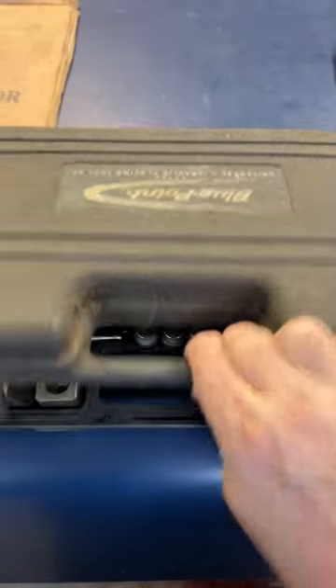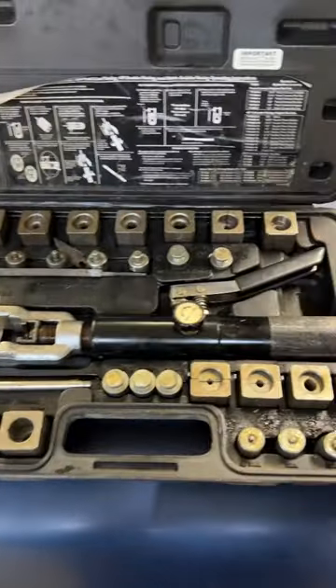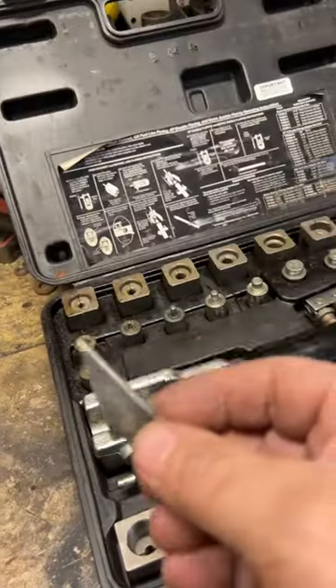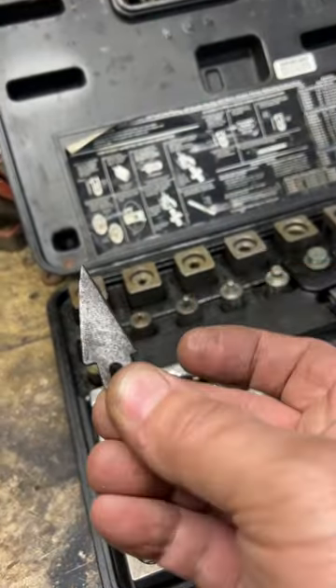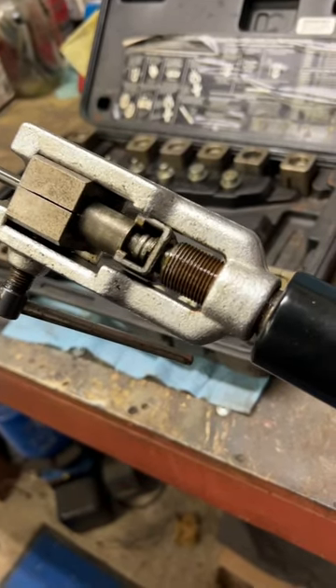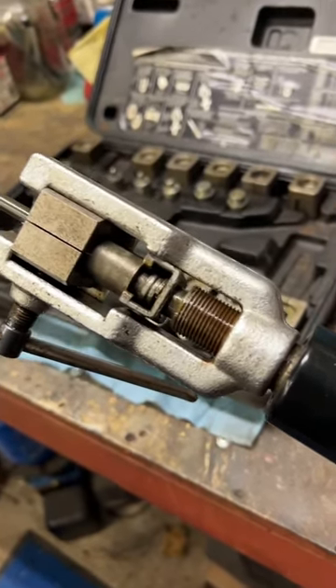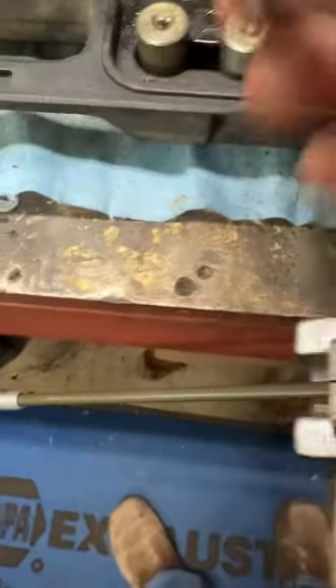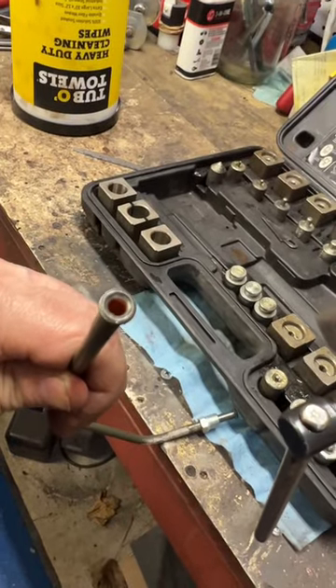Here's my hydraulic flaring tool kit — all the adapters and the pumper. I have a tool right here that reams out the center. As I pump this, it'll put a bubble flare on there — a nice bubble flare. Now I'll put this piece in; it'll make the double flare. Final touches show a nice flare.